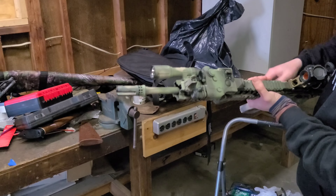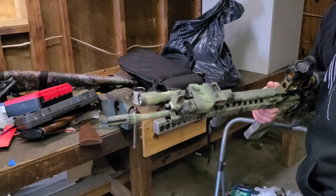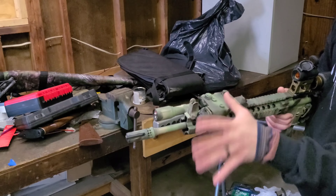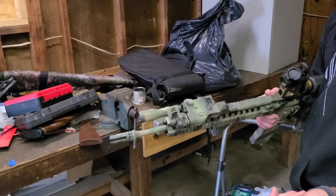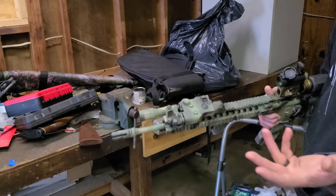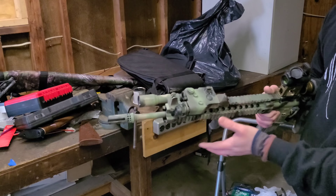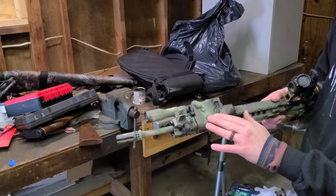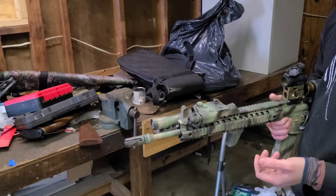We have a Mod Light PLH V2, a Daniel Defense fixed front sight post as a backup iron sight, and a Russian PERST-3 with green laser. It's a very powerful laser and illuminator. I like it mostly for the illuminator — it's really powerful. It's a dirty illuminator, not super clean, but I can illuminate a hillside at 800 yards no problem. Some people say it has water problems, but me and a buddy were in a downpour for hours and both PERST-3s did absolutely fine.